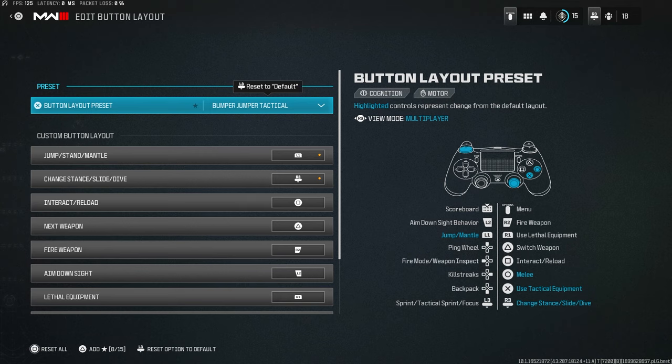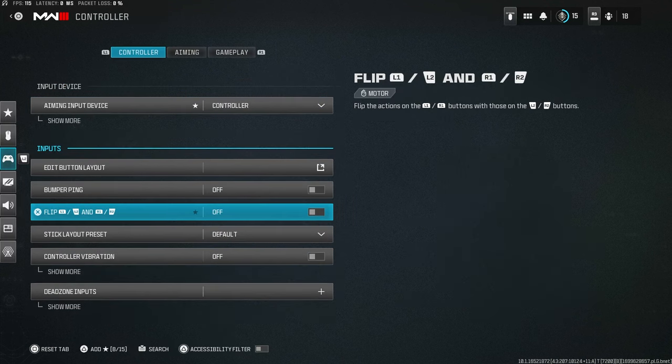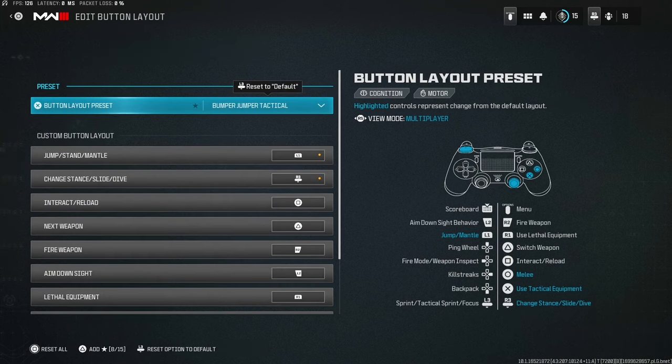The reason for Bumper Jumper Tactical is that since this game has movement, this is the best button layout for movement. Without it, doing movement is a hassle — you have to play claw or do some weird stuff. With this you can slide with R3 and jump with L1, so you never have to take your thumb off the right stick.